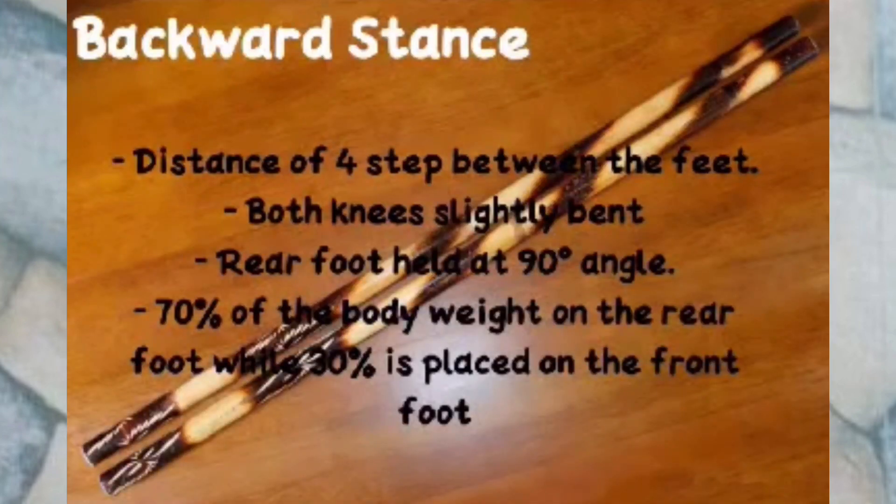Backward Stance: a distance of 4 steps between the feet, both knees slightly bent, rear foot held at a 90-degree angle. Seventy percent of the body weight is on the rear foot while 30% is placed on the front foot.